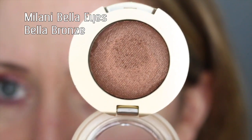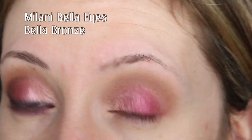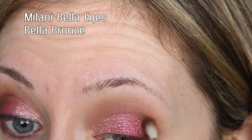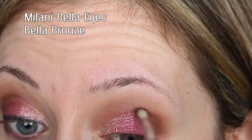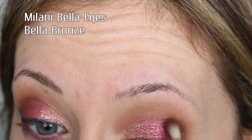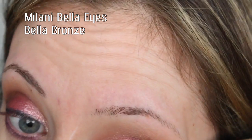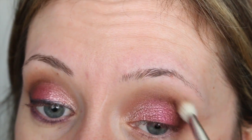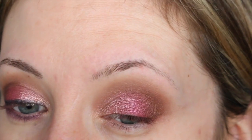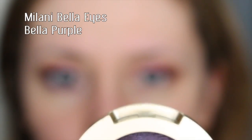Next I'm going in with a shade called Bella Bronze using the Sigma E36 blending brush to deepen up the outer corner a little bit. This is a metallic finish and I feel like it would be best applied wet, but I don't really want to apply a wet shadow on my outer V. It is deepening up the outer corner but for a metallic shadow this should be more intense — so definitely these work best wet in my overall experience. I'm going to go back in with my blending shade to touch that up. It doesn't look as metallic as it does swiped on my finger, but it would if applied wet.